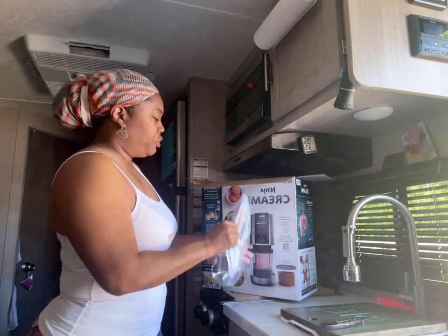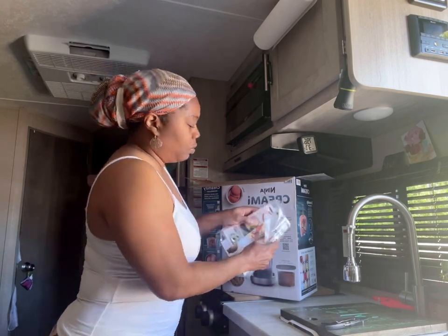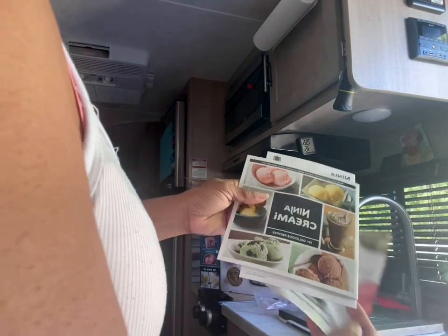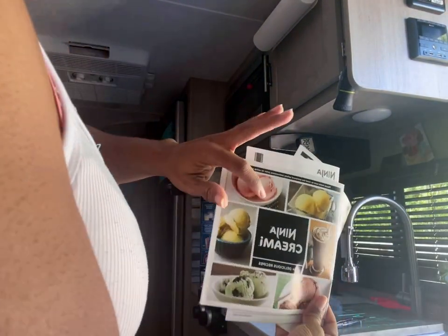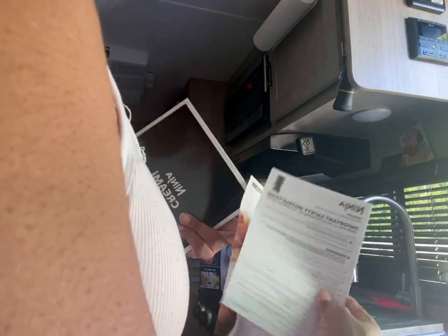So here are the recipe book, the quick start guide, the registration paperwork, all that. And if you don't like to read, go on the website — Ninja has a plethora of information.